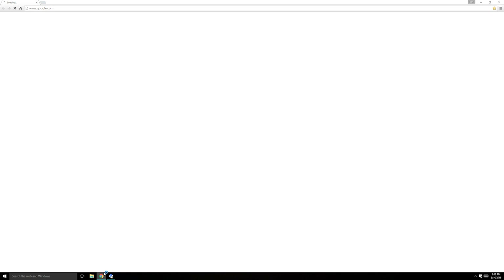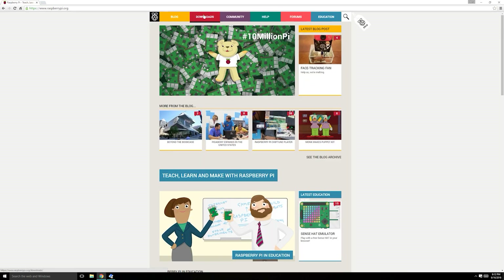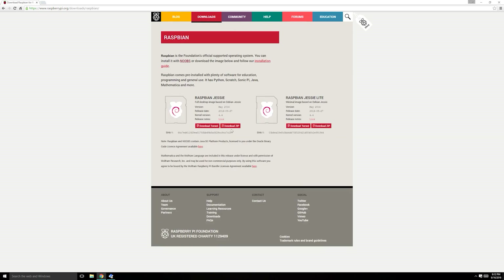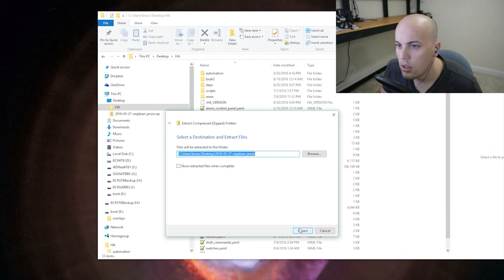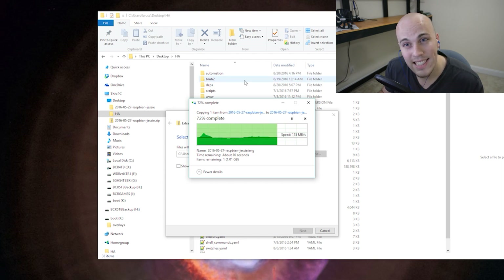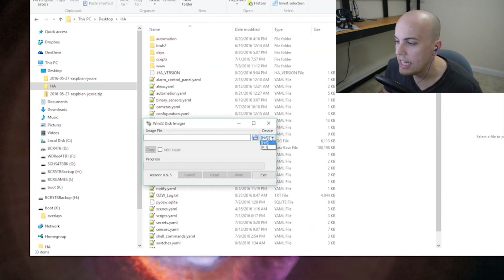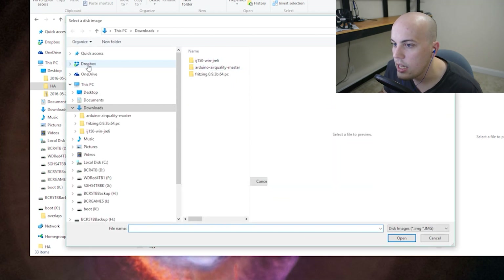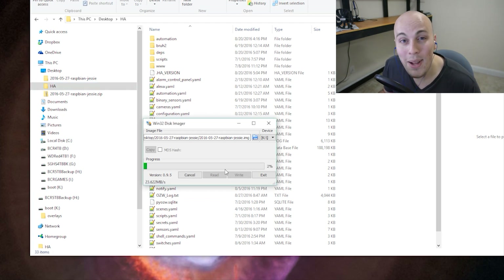Next, while it's working on that, I'll go ahead and open Chrome and go to the Raspberry Pi website, go to Downloads, Raspbian, Download Zip. Now that that is finally done, I'm going to go ahead and extract the image file from that zip file. Now that that's done, I'll go ahead and open Win32 Disk Imager. I will select the SD card I want to install the new image of Raspbian on, which is K, and then I will select the disk image and go ahead and hit Write and then wait some more.